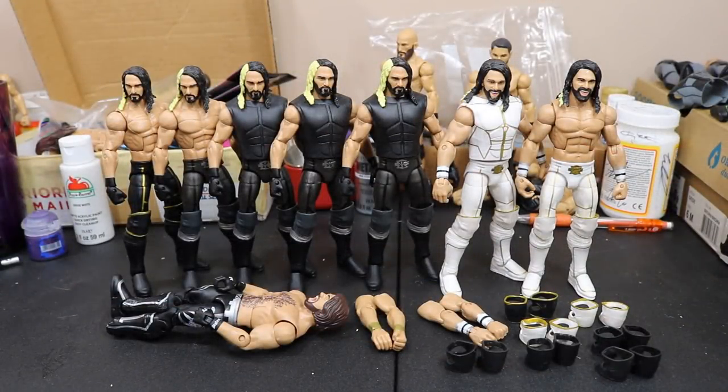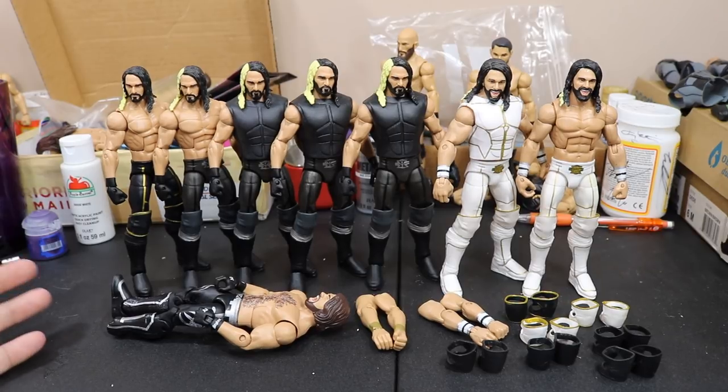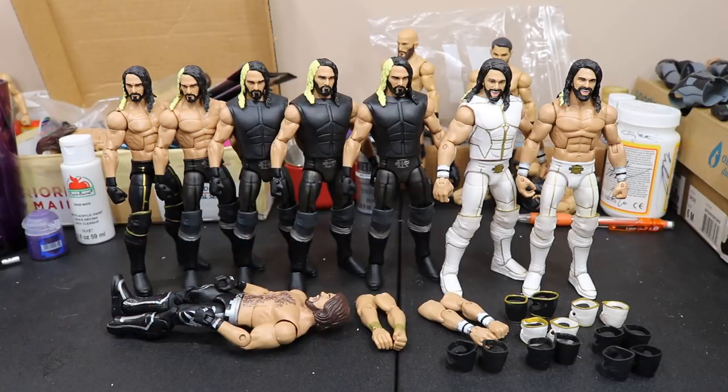So in this episode, guys, as you can see, we have a ton of Seth Rollins figures as you probably saw over the multiple episodes of My Damn Hauls that were in this past few weeks. What we have here is four Elite 37s, one Toys R Us exclusive, and two Elite 45s. We're going to be switching around a lot of stuff right here, guys.